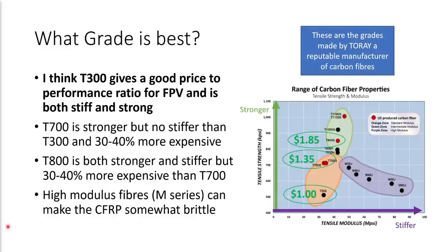So we have to ask, what grade is best? I think it comes down to a balance between performance and cost. Some of these grades — T-800, T-1000, T-1100 — are definitely much higher performance than a grade like T-300, but they're also enormously more expensive. I think that T-300 gives a good price-to-performance ratio for FPV. It's relatively inexpensive, and it's both stiff and strong. If we look at T-700, it's a stronger fiber but it's not any stiffer, meaning you might get a bit more durability in a crash, but you're not going to get any more vibration or resonance performance in flight, and you're paying 30 to 40% more for the fiber compared to T-300. Something like T-800 is an intermediate modulus fiber that's both stiffer and stronger than T-700 or T-300, but it is even more expensive — 30 to 40% more expensive than T-700.